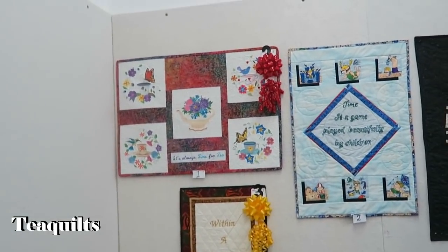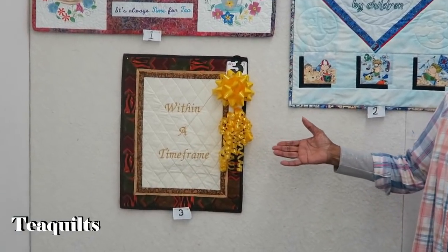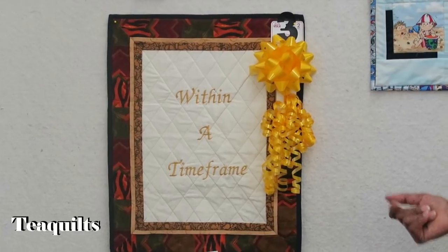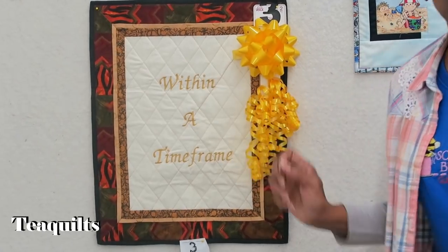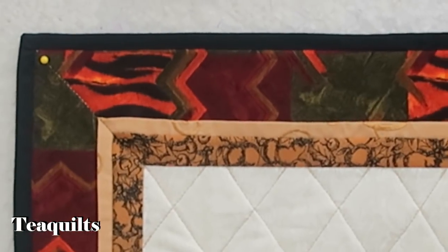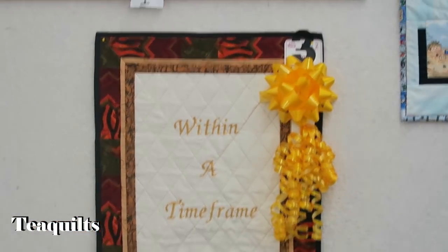And as you can see, the writing says 'within a frame' — a time frame. She pondered on this for weeks trying to figure out what to come up with. Time and a frame — that's what we have here. What she'd like you to notice is the mitered corners to make certain that the frame was mitered, and it has a flange. And she won third place. Thank you.